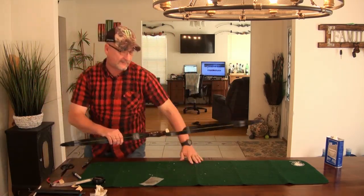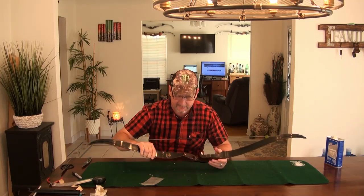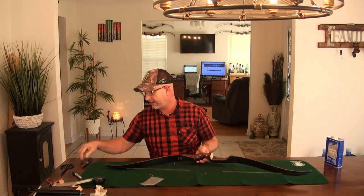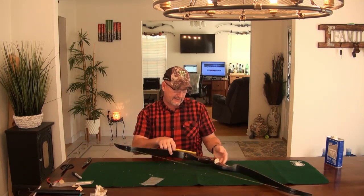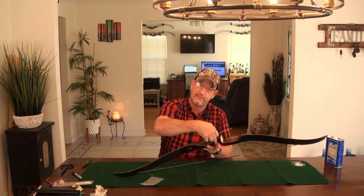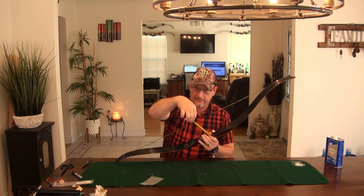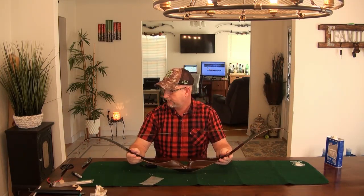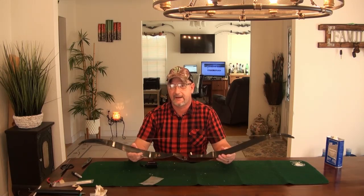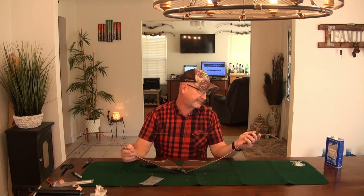What I can find online about this bow is it likes between a 7.5 and 8.5 inch brace height. When you check the brace height, you check from the lowest part of the grip to the string, and I come in right at about 7.75 inches. Minimum is 7.5, maximum is 8.5, so this should be fine.